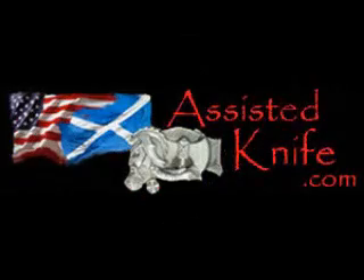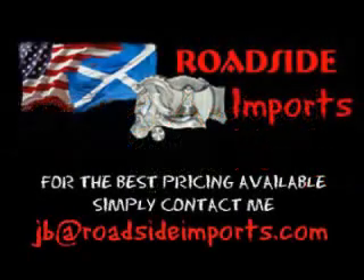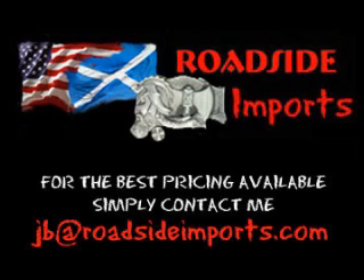Available at www.assistedknife.com. Got questions? I got answers. Email me at jb@roadsideimports.com. Visit www.assistedknife.com.